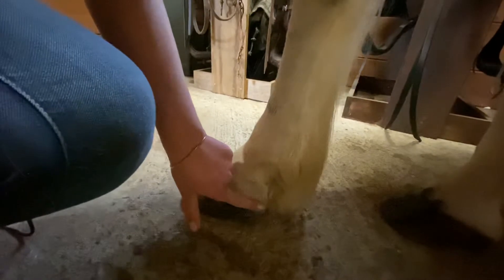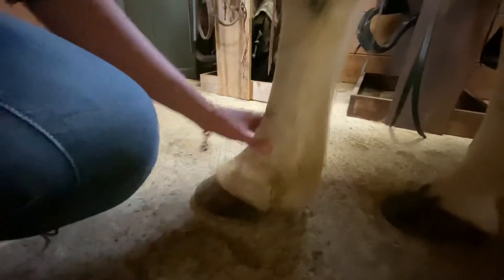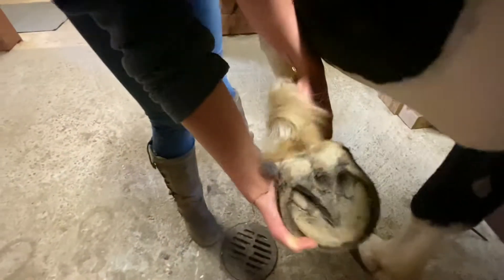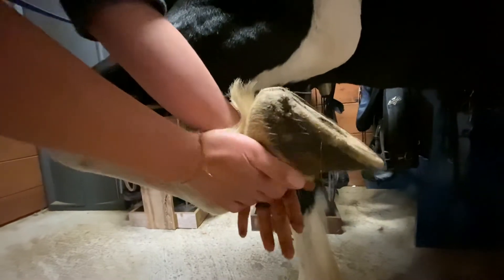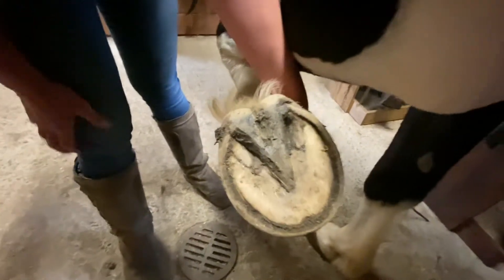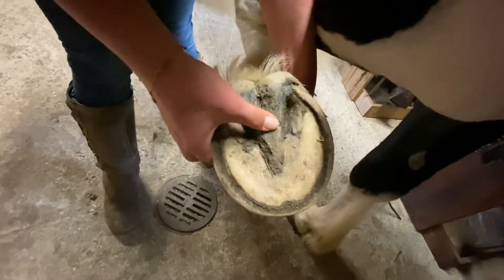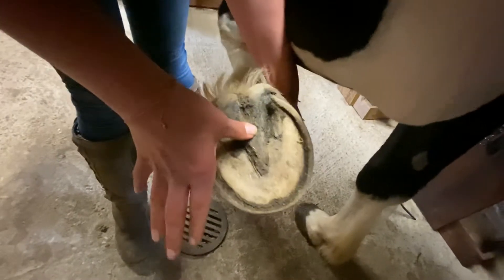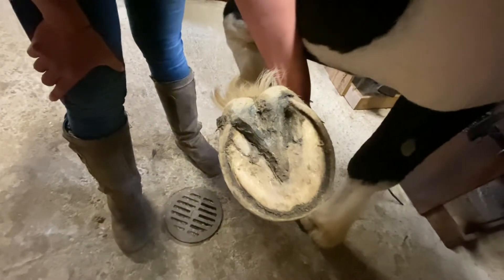Next we have the coronary band and then the horse's hoof. With the hoof, we have the frog, and the purpose of the frog is to pump the blood back up through the horse's leg. So it's important that horses can move and walk because they're designed to go miles and miles a day.